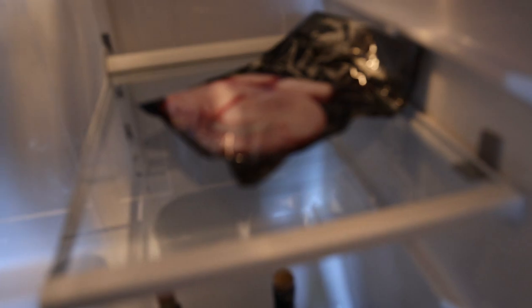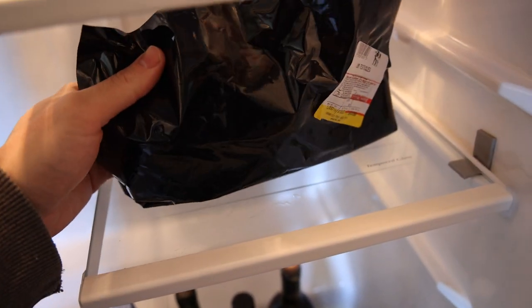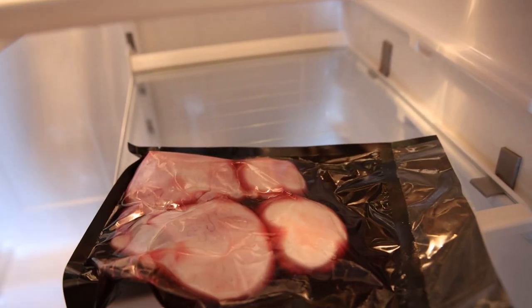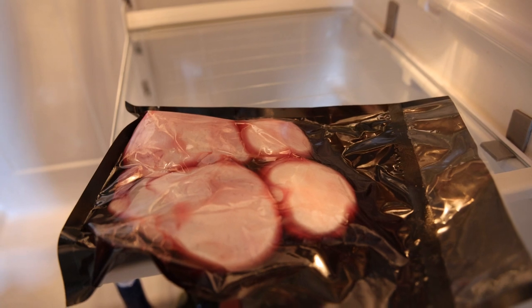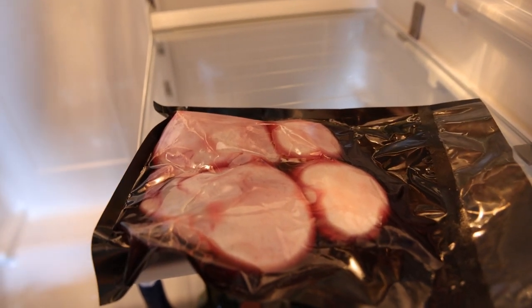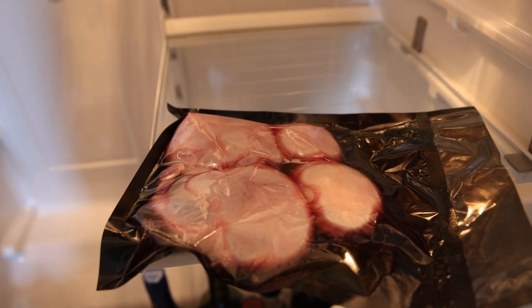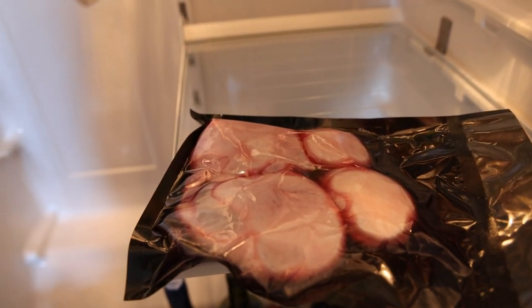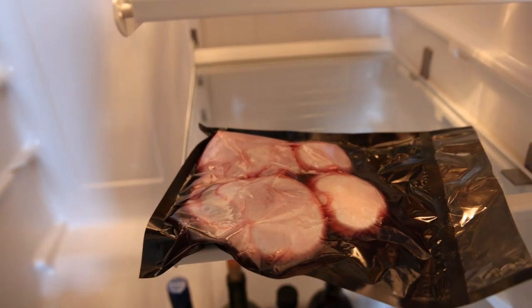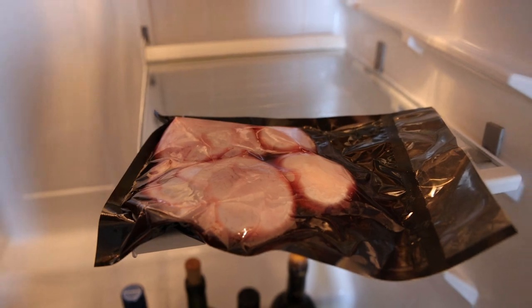Today we're going to do our testicle routine. I have some lamb testicles from Frankie's that have been thawing out in the fridge overnight. We'll probably have half of a large one — I should get a significant energy boost and also some mental clarity. This is very important for focus. You should notice that after you have it you feel a little sharper, even up to four or five days a week. Whenever I feel a little dull, I assume I need a testosterone boost and I'll have this.